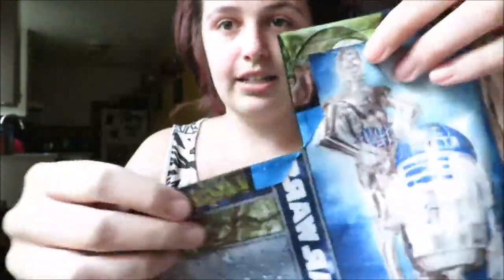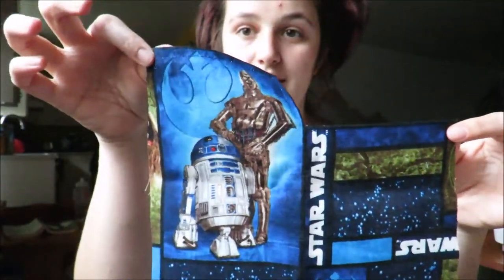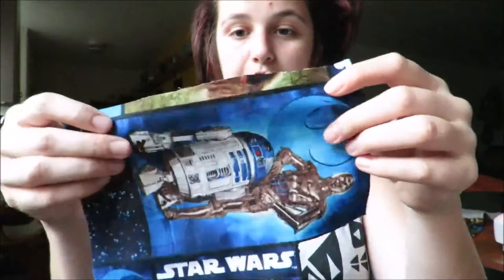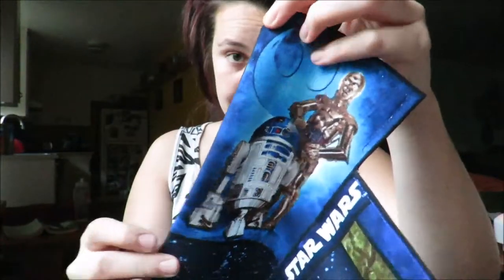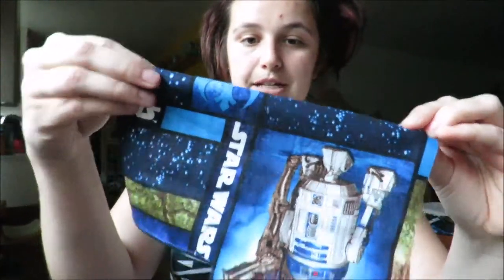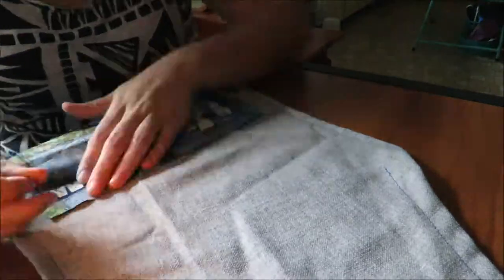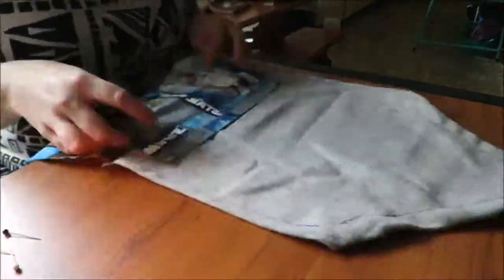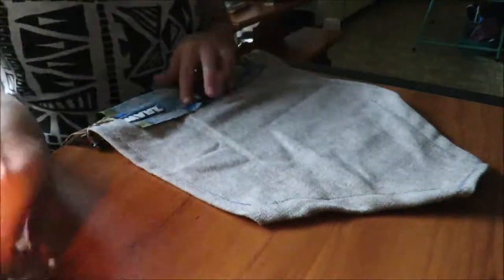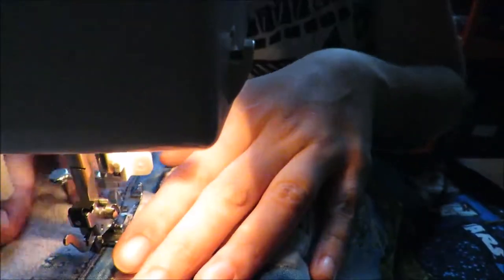So sewn. Super easy. Now we're just going to pin this to the actual apron with the edges down — that is where you'd sew on the actual apron. Pin this side, sew here on the apron, and pin where you want the bottom to be on the apron. So let's go do that and then we're just going to sew.